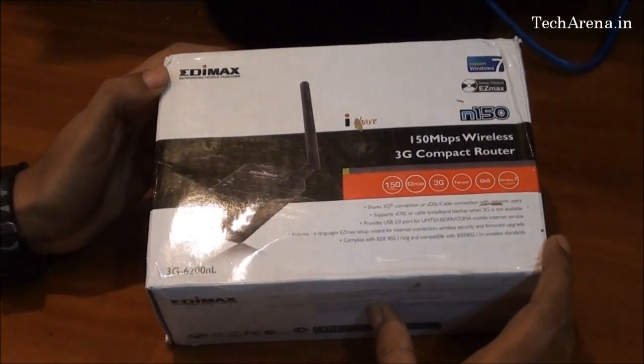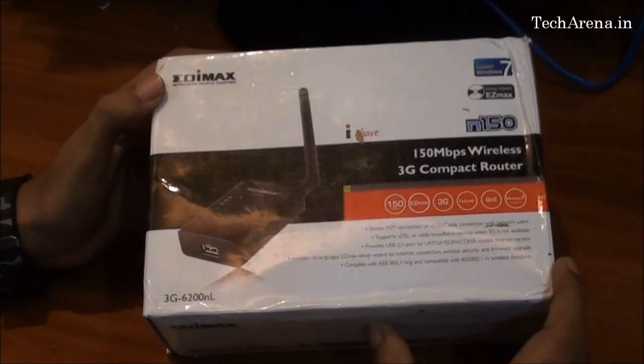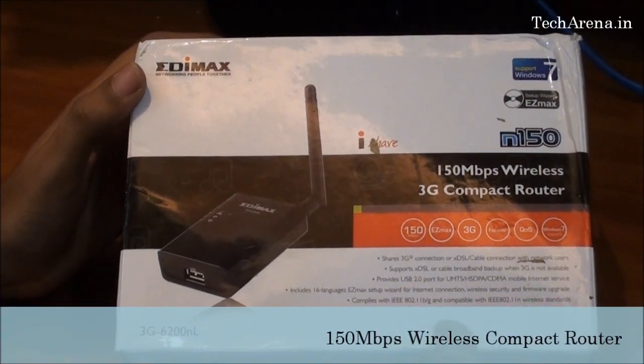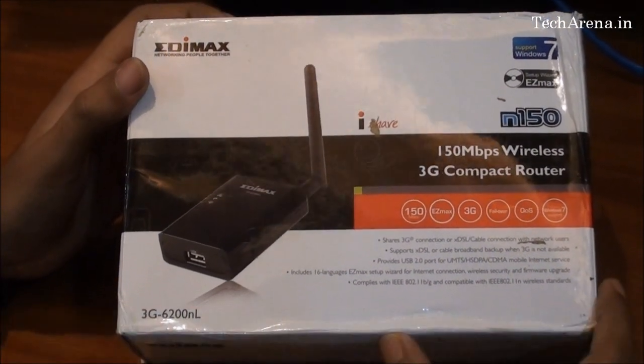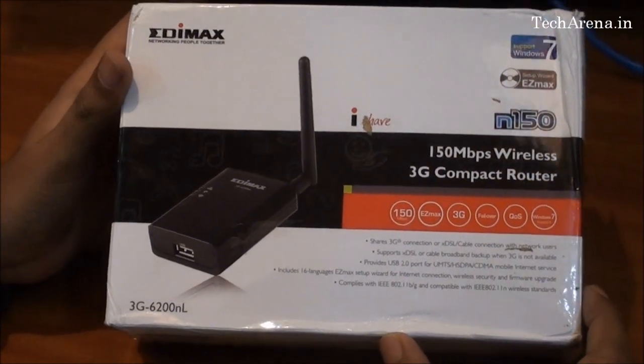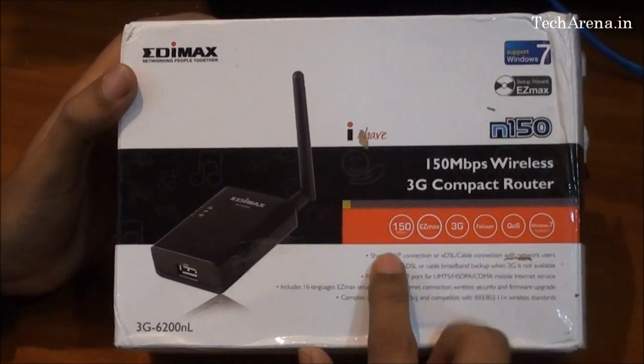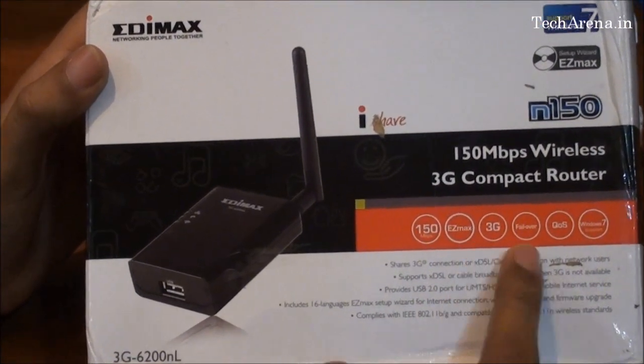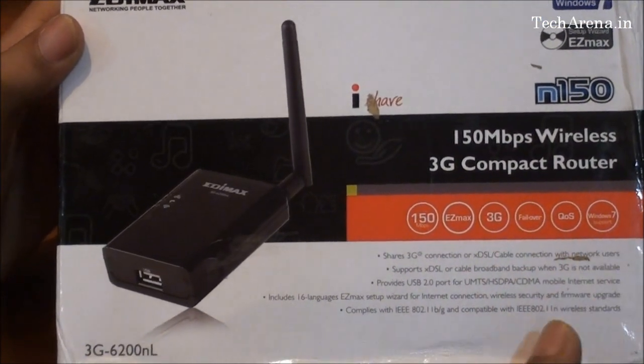We are going to review today the Edimax 3G6200NL wireless compact router. This router allows you to share your internet connection via 3G USB dongle and also through a LAN adapter. It is a portable router solution that provides features like 150 Mbps of bandwidth, easy EZmax configuration utility, 3G support, failover support, and Mac OS and Windows 7 support.